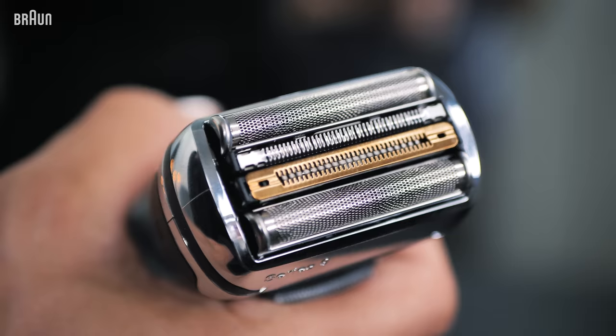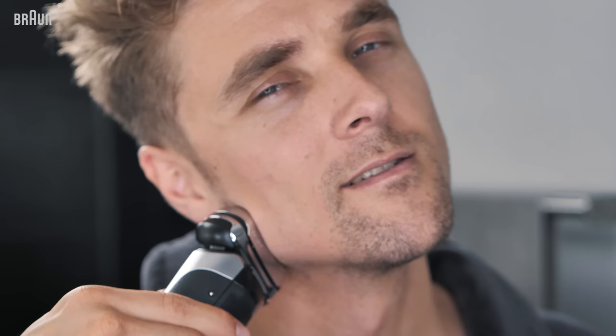Obviously, it's important to avoid getting bacteria in your pores, because when that happens you might get red spots, and that's not a good start of the day.